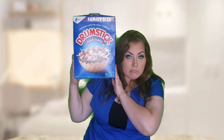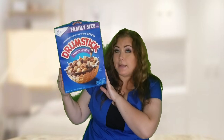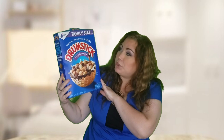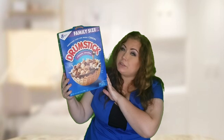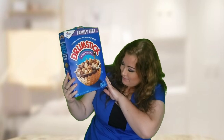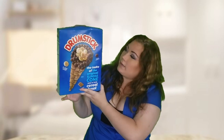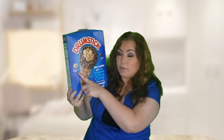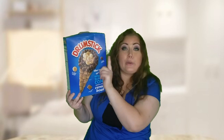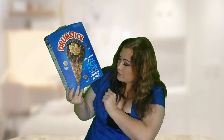We are going to be reviewing this drumstick cereal. It's supposed to taste like the classic vanilla ice cream. I got the family size from General Mills — sweetened corn and wheat cereal. I think I got it at Walmart or HEB here in good old Texas. It is one pound. The vanilla ones are supposed to be ice cream flavored, the brown ones are supposed to taste like chocolate or cocoa, and these little ones are supposed to taste like the cone pieces — it says cone cereal pieces.